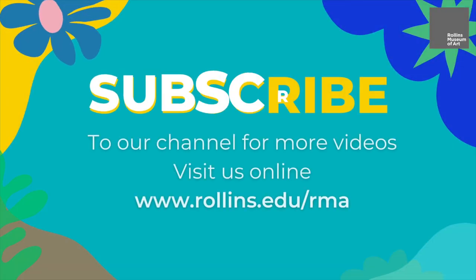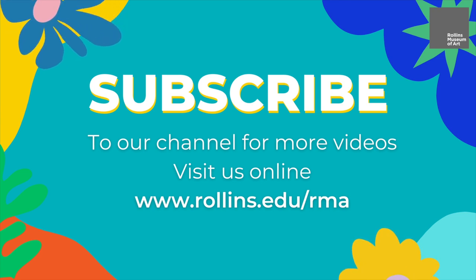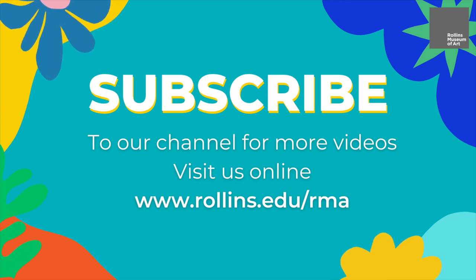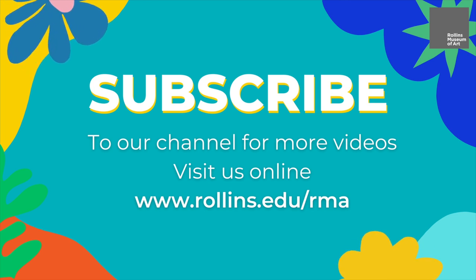Thanks for joining me today to create pinch pots inspired by ancient South American effigy jars. Check out our other Art Making at Home videos. Happy creating! Subscribe to our channel for more videos like this, or visit us online at rollins.edu/RMA to see all of our K-12 and educational programs.